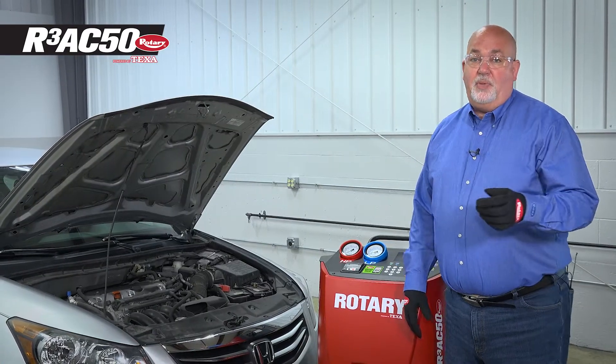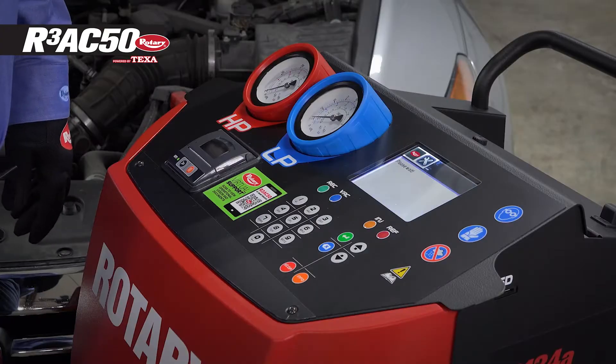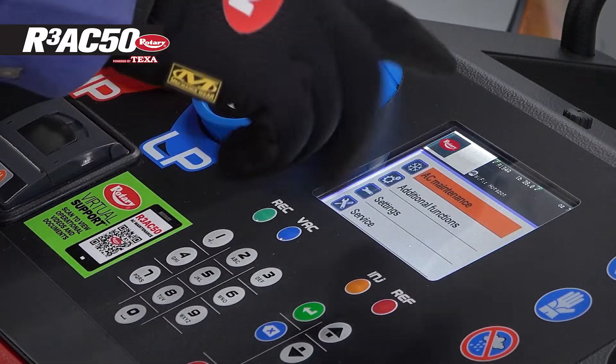Now let's see it in action. Begin by turning the machine on. Once powered on, the R3AC50 will automatically check the fluid and refrigerant levels on the cart and display them to the user.